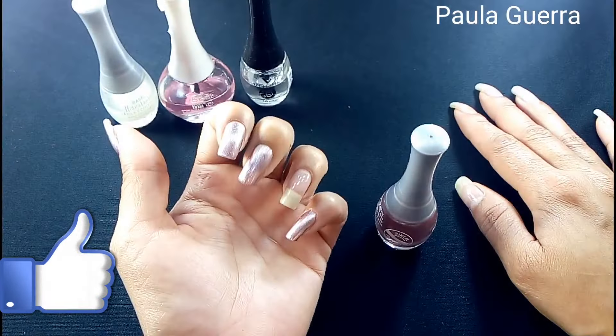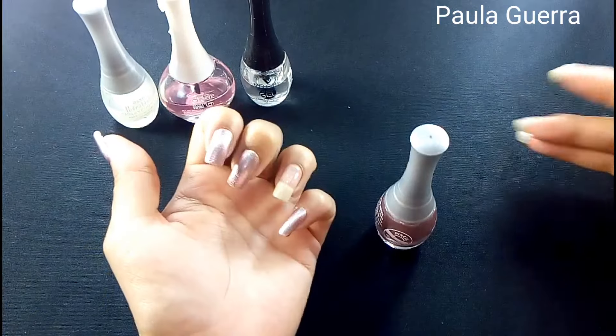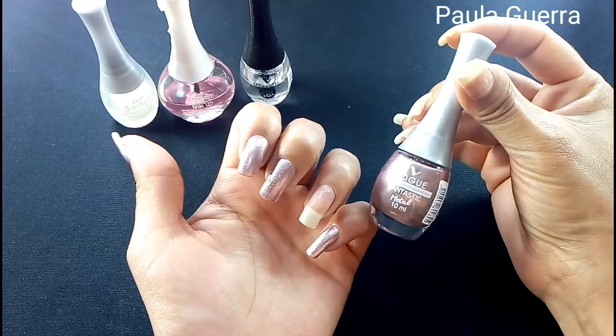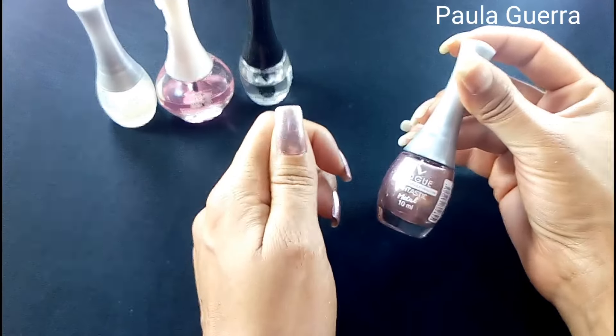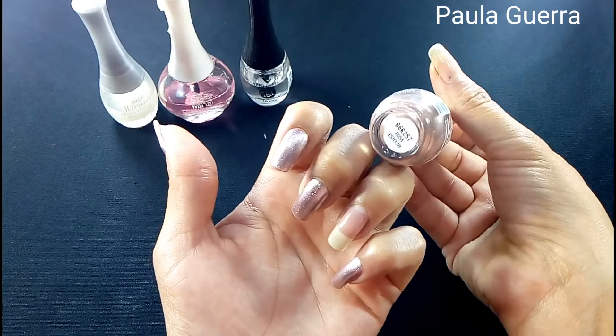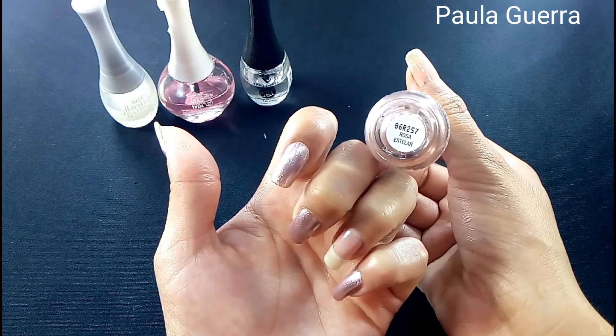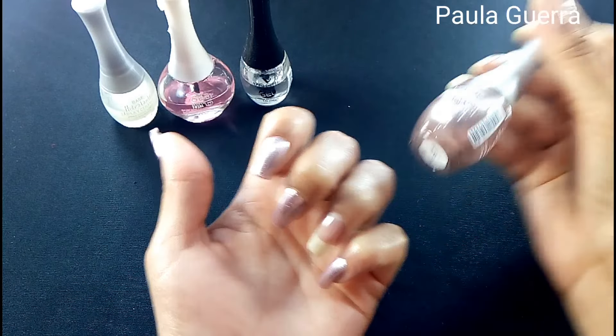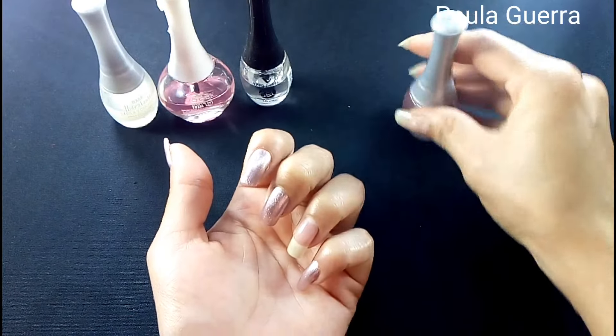Miren cómo queda de bonito este tono: rosa estelar. Me encantó. Con dos capas quedó así de bonito. Mírenlo, chicas. Miren el nombre — el número, porque yo sé que varias lo compran por el número. El nombre es rosa estelar. Ahora voy a estar pasando a mostrarles con lo que vamos a decorar: los tatuajes.